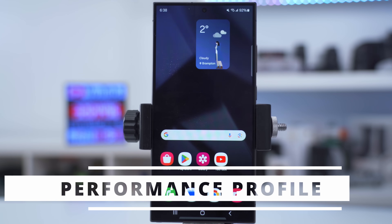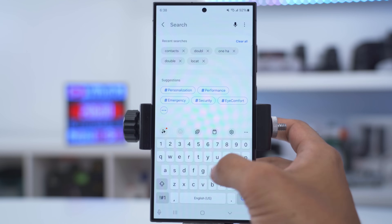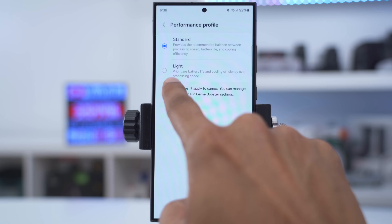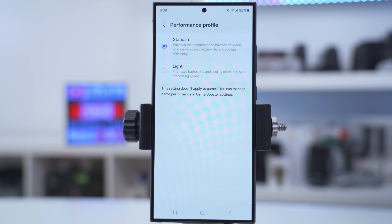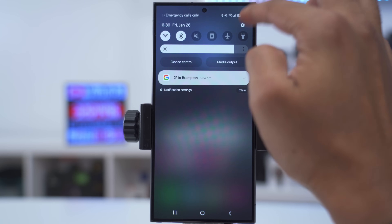If you're not going to be near a charger anytime soon, go into settings, search 'performance', go into performance profile, and change it from standard to light — this prioritizes battery life and cooling efficiency. Just remember to switch it back to standard whenever you can charge your phone.